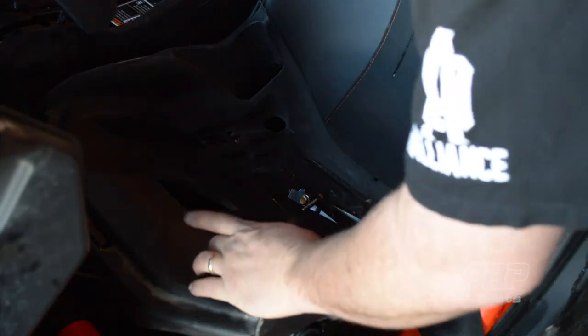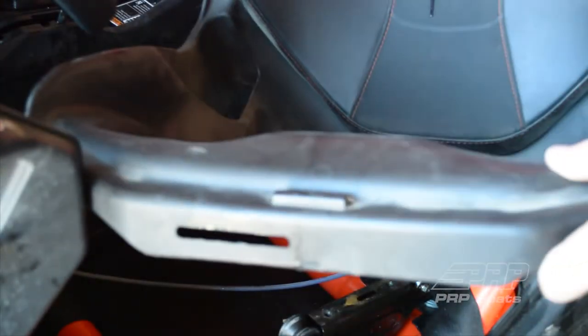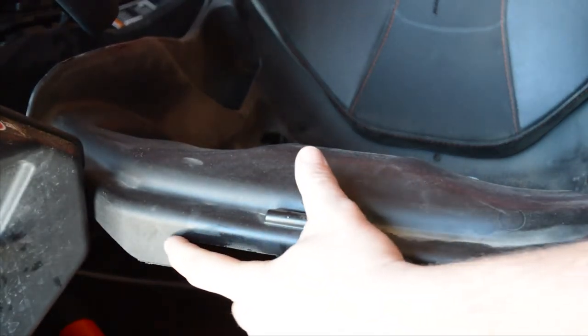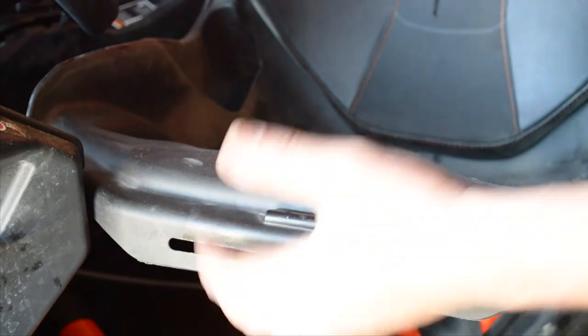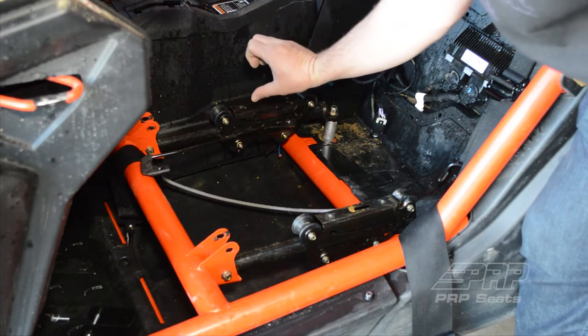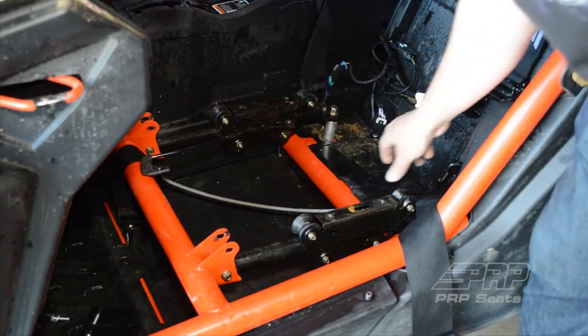Now I've already pulled this seat out once, but the tricky part about getting this seat out is Can-Am ran the seat slider adjuster handle through this slot. You can either cut this piece of plastic and just pull the seat out, or pull this whole seat rail off, turn it sideways, and then slide the seat off of this arm.